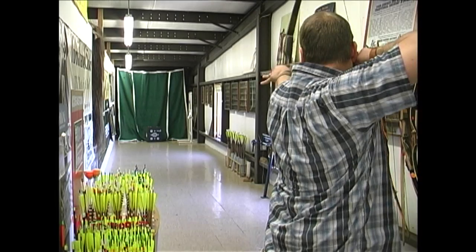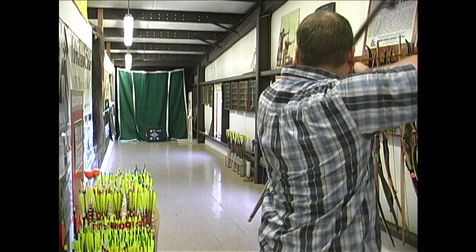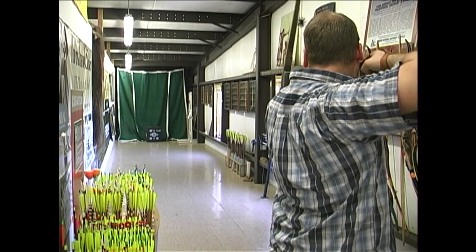But there's only one real way we can test out all these different targets, and that's to shoot them. I'm shooting a 49-pound at 28-inch longbow, shooting 400-spine Eastern Axis Traditionals with 125-grain field points.